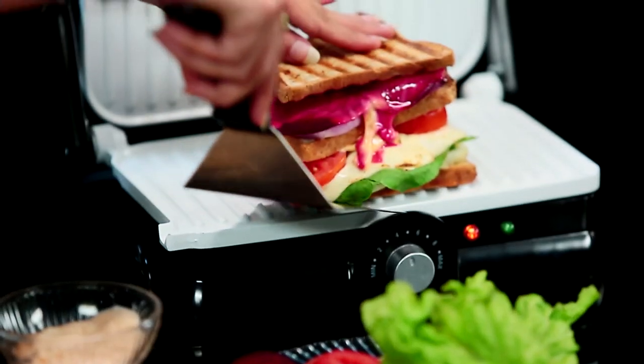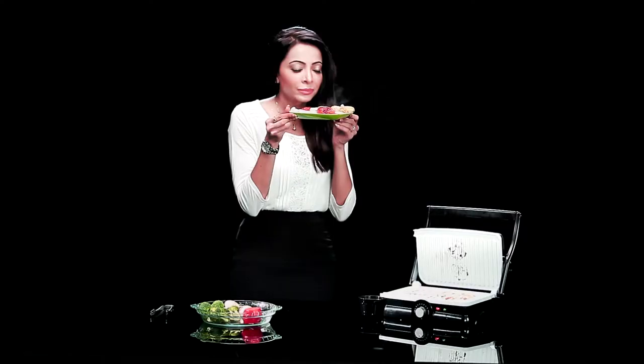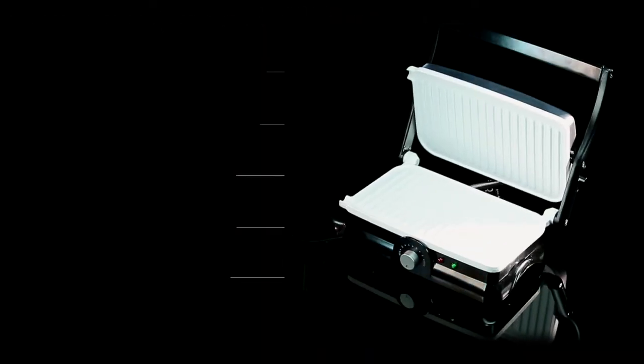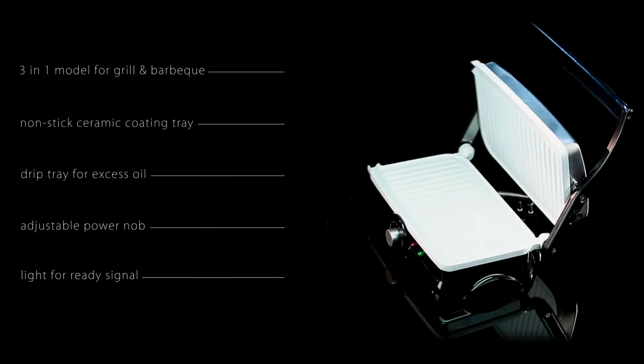This is a definite treat for your taste buds. It's quick, it's quirky. Once you choose cello as your innovative companion for life, you make your life just a little bit simpler every time.